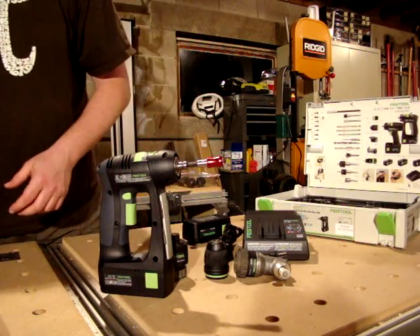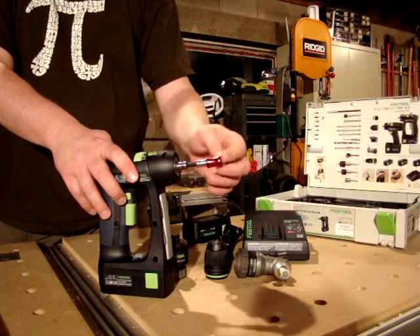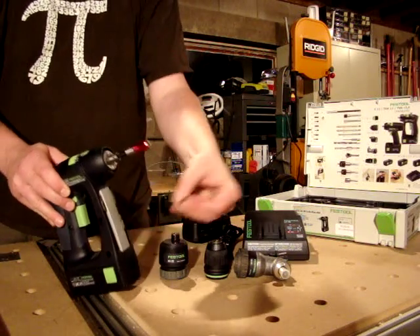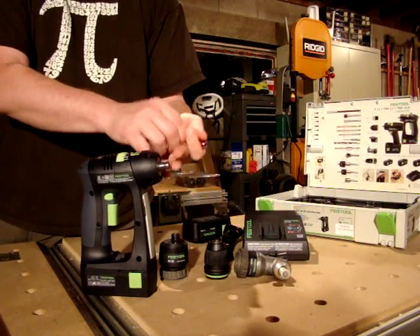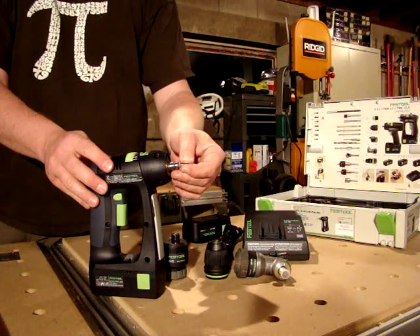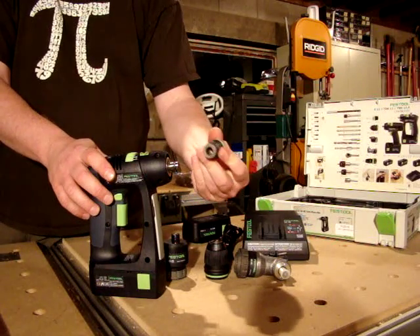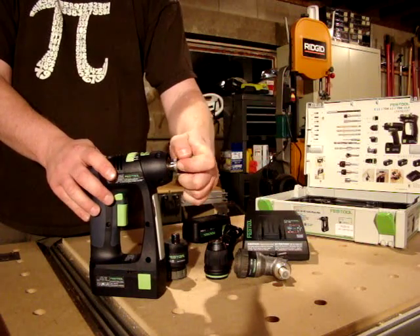Here I have a relatively inexpensive universal adapter from another vendor, which allows me to put those same driver bits in there. I can use it here, or I can simply put them into the drive shaft itself, which is a lot more space efficient if you're in tight quarters — this is a very short space compared to most drills. The Centrotec adapter is attached by pulling this spring-loaded ring down, sliding it on, and there you go.